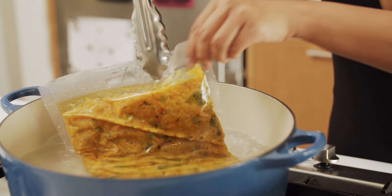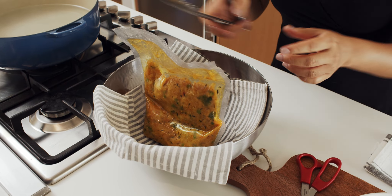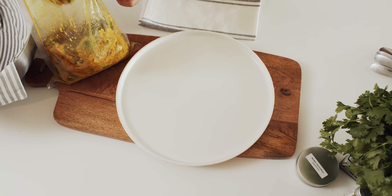Following the instructions provided on the bag, I've brought three liters of water to a boil, reduced to a simmer, and submerged my bag of risotto for 12 minutes. I've cut open the bags and now we're ready to plate.